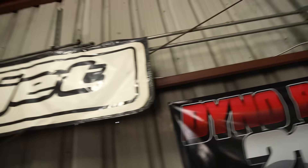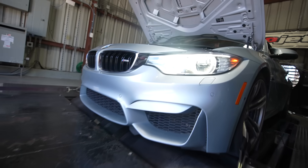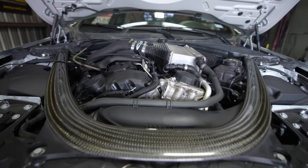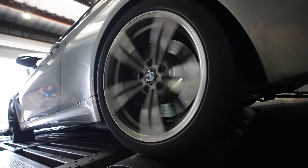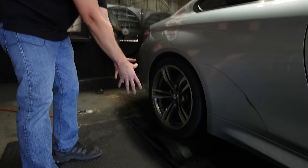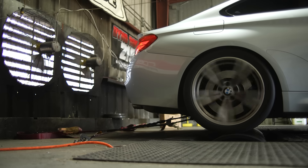We're here on the dyno, so let's see what happens. What a dynamometer is, is it allows you to measure the power on the vehicle by absorbing the power into these rolls here. The wheels will spin, and that will absorb all of the power from the vehicle and allow you to measure it accurately as the vehicle goes through the RPM range.